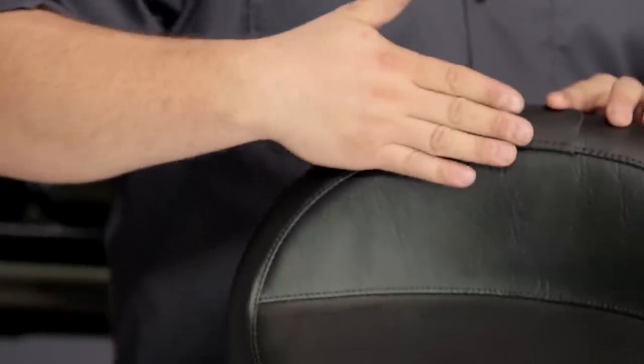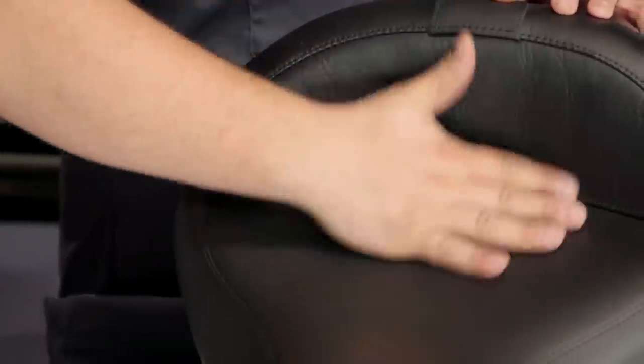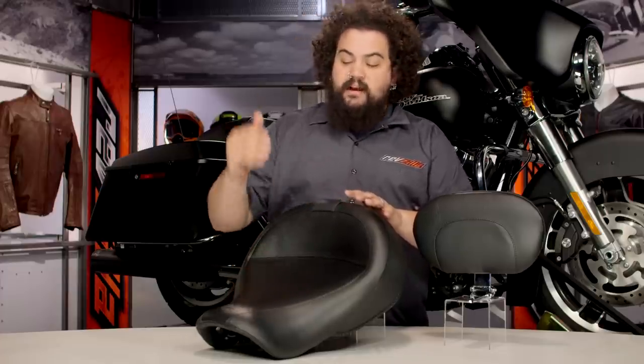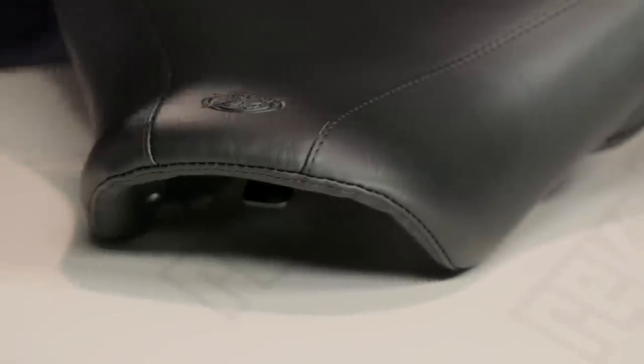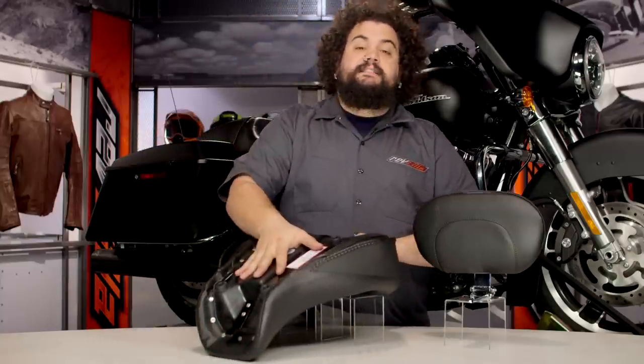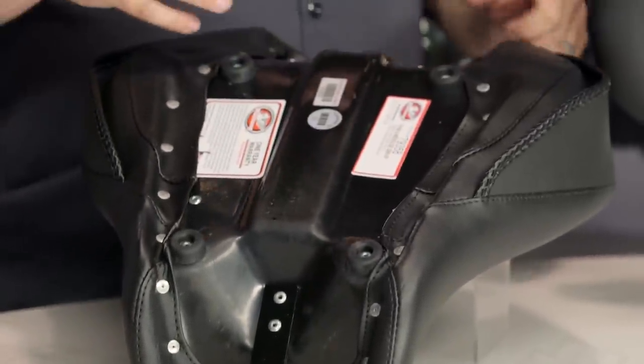In terms of construction, you can see here we do have a marine-grade vinyl cover on there. Vinyl is just a great seat cover material — it holds up really well to the wear and tear, the daily rigors of riding. Mustang uses the best stuff around. Flipping it over, you'll notice that this thing has a fiberglass seat pan. I love fiberglass pans — really nice and rigid.